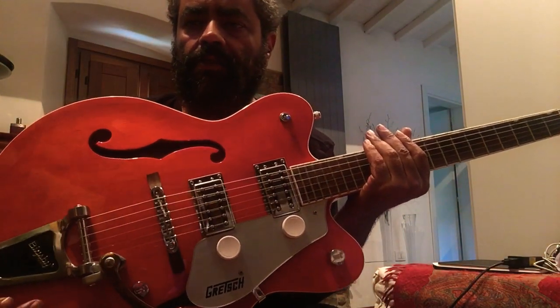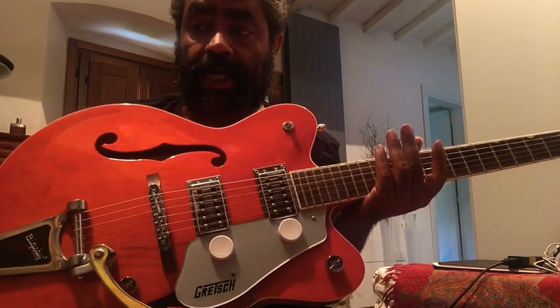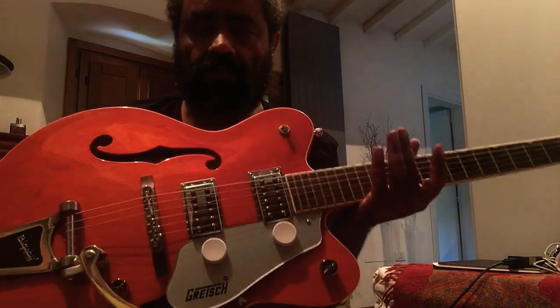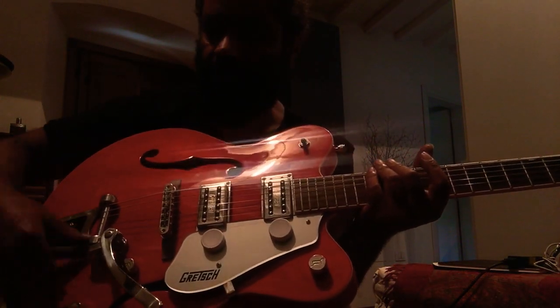For me, a semi-hollow bodied guitar is about the best you're gonna get, I think, for an on-your-own guitar. It's not very transportable, but you've got a sound chamber and you've got plenty of expression.